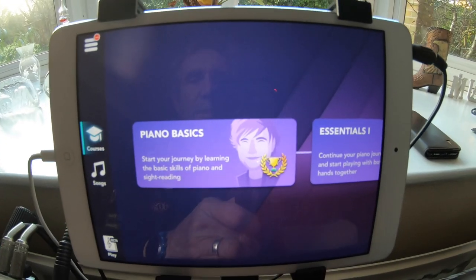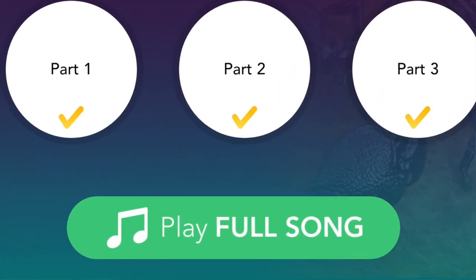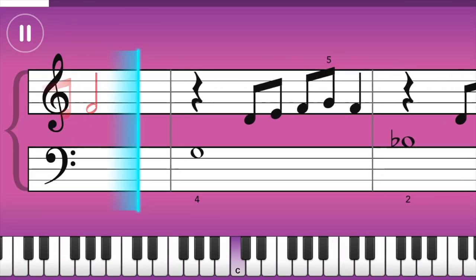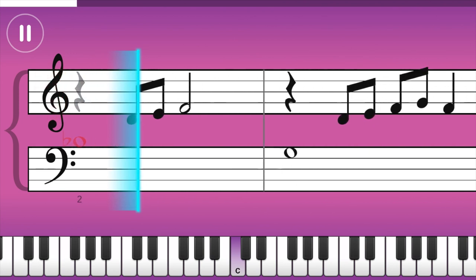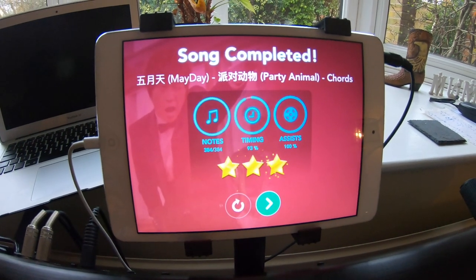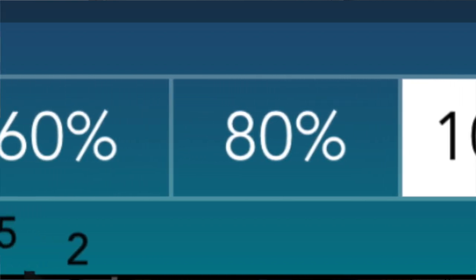It connects to an iPad, which is then connected to my keyboard. As you go through the instruction, they give you various tests — they'll give you a piece of music you've been practicing and then you play it, and it marks you out of three stars. It'll give you a mark for how many notes you got right, a mark for timing, and then it marks on whether you needed any assistance — the assistance being that you can change the speed to real time, 80%, or 60% speed.